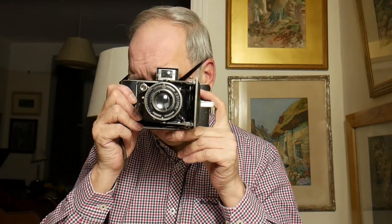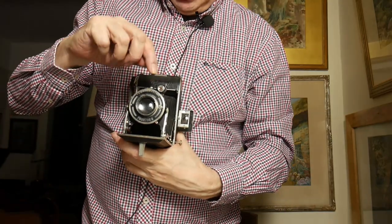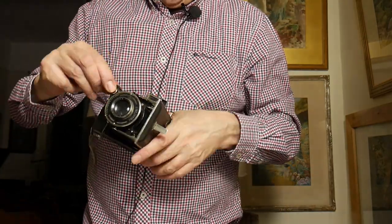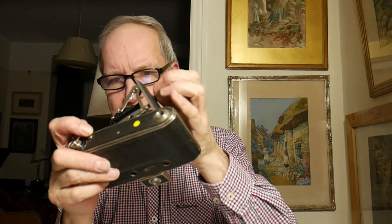We have two viewfinders: a sports viewfinder at the top, or a viewfinder here that we can use for portrait and landscape. It focuses from one metre to infinity. It folds up like so and unfolds from the bottom here.